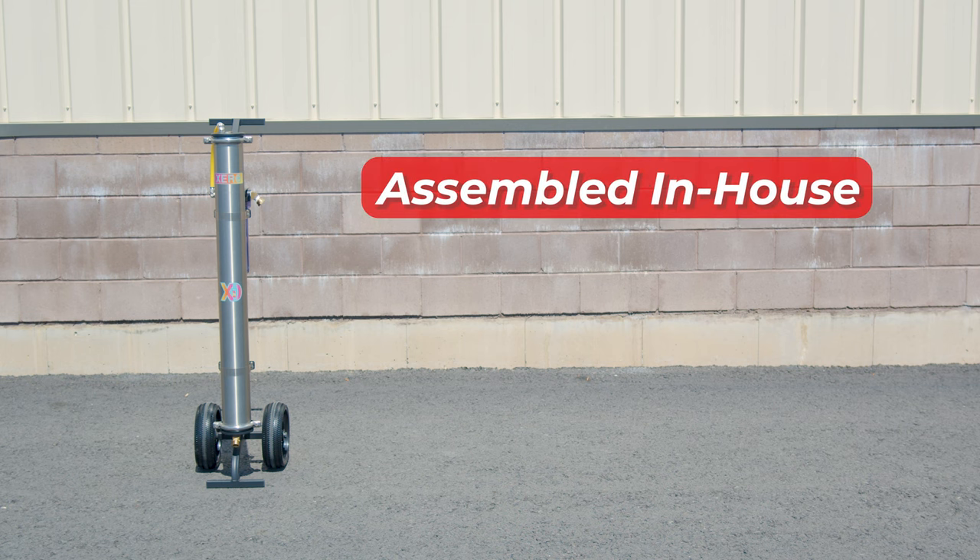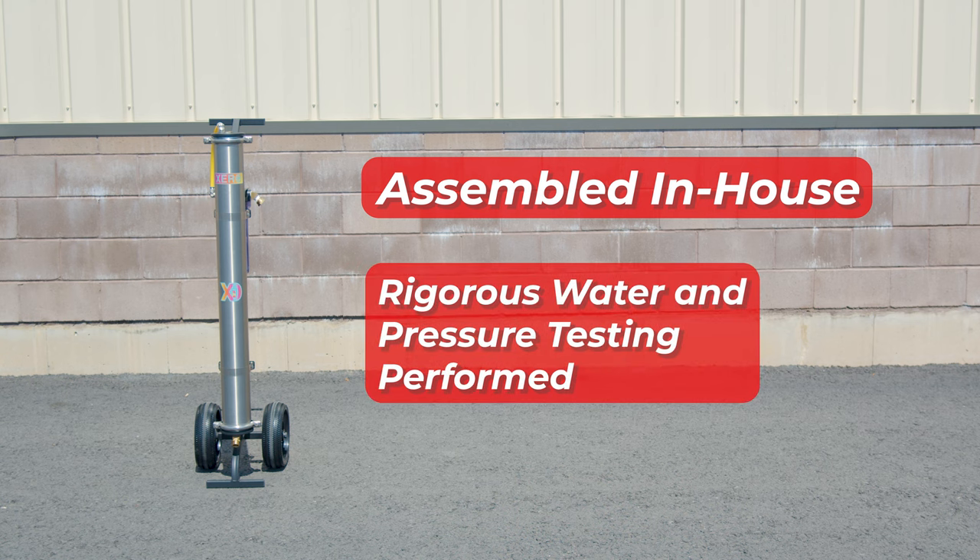This system is fully assembled in-house by our dedicated team. Each system built reflects our commitment to quality. Every Zero DI Cart Single system undergoes rigorous water and pressure testing to ensure reliability for years to come.